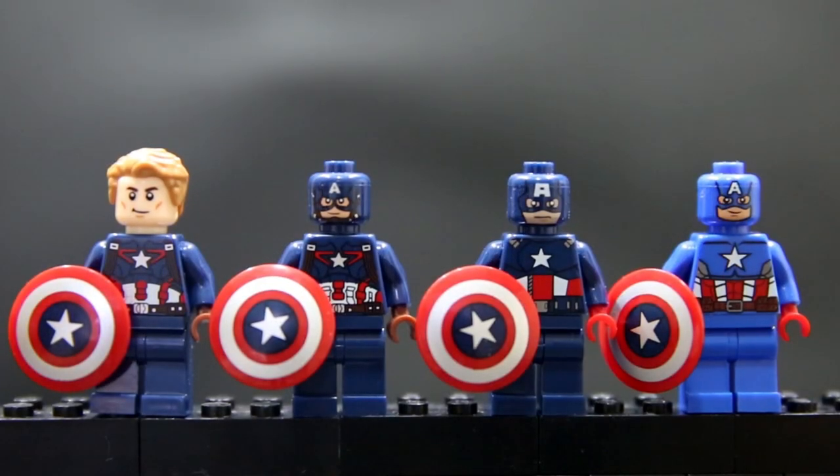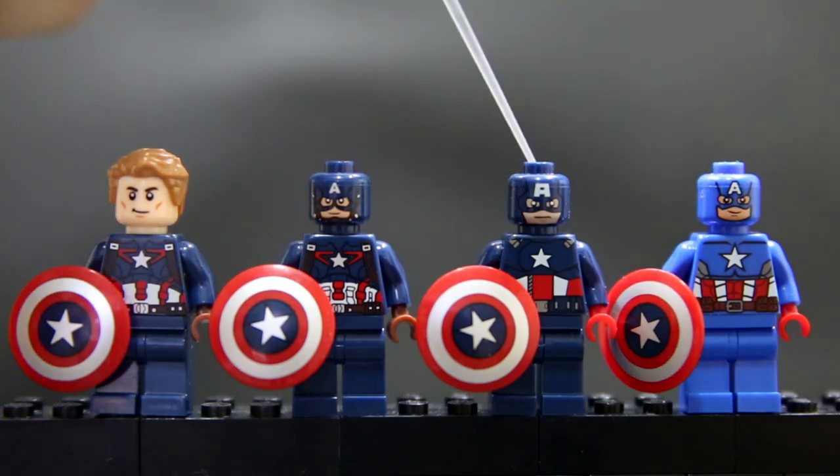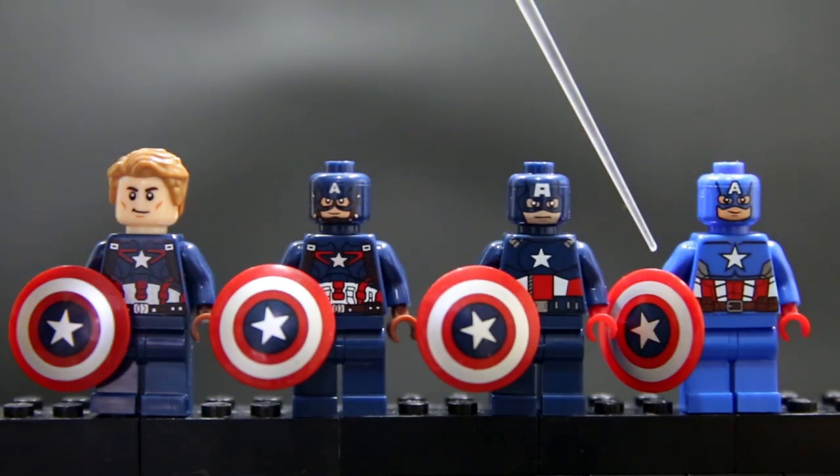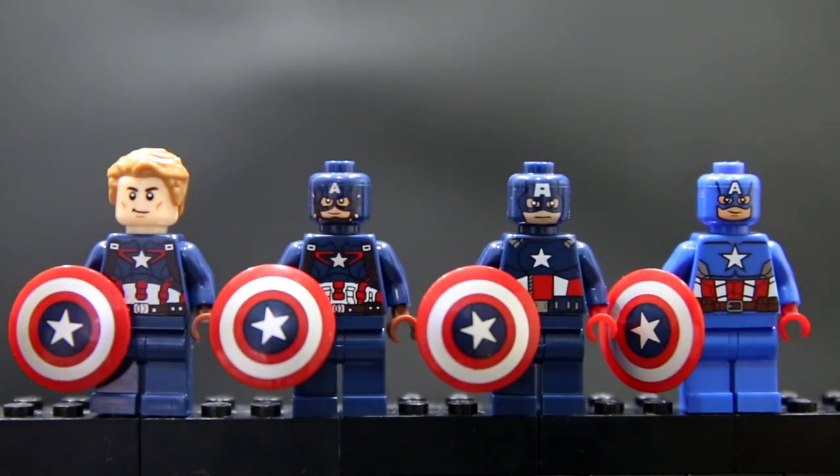The first four figures are all based on official Lego sets. We have the first Avengers Captain America suit, the Age of Ultron suit, the same suit with the mask off and Steve Rogers' head, and a newer comic-book-style Lego design — the very light blue color making it more comic-booky and cartoony, like from the diving suit or space Captain America sets.